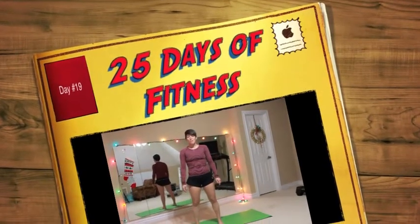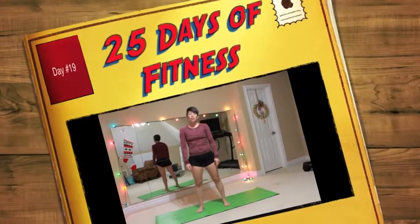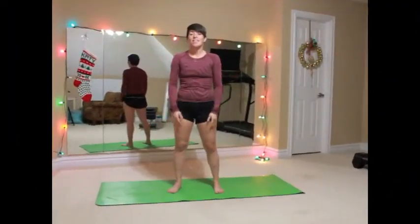Hey everybody, Katie here with Crazy Fit Mama. Thanks for joining us. Today is day 19 of our 25 Days of Fitness Challenge. We have six days left counting today until Christmas.